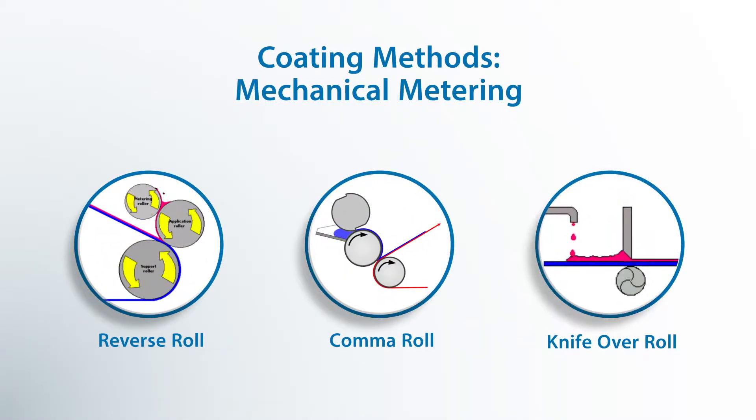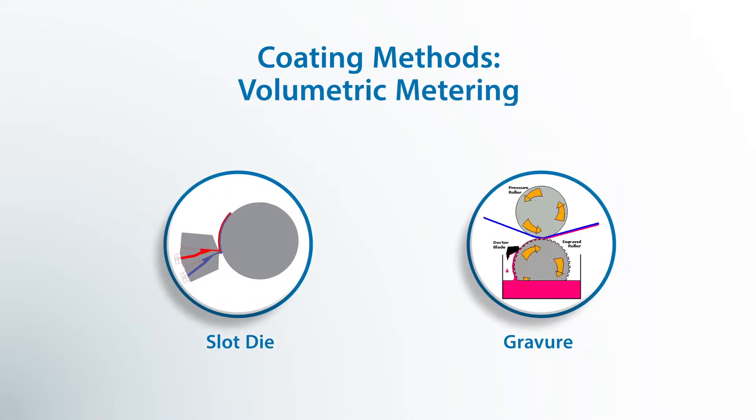There are two different methods that you use to apply that material and to control the amount of material. One is a mechanically metering system. Then there's volumetric metering, which means we are going to deliver an exact volume of material to the substrate — and that's the control of the thickness.